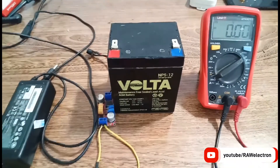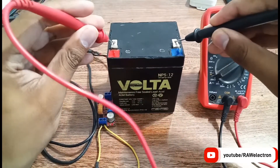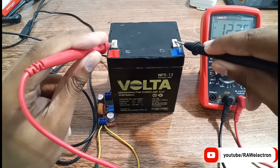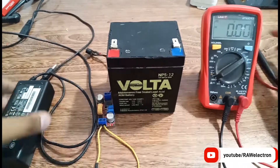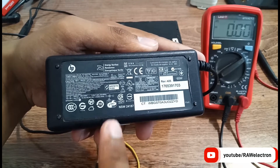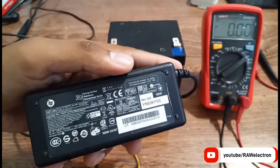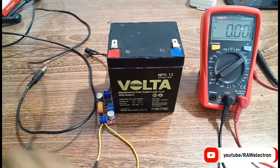First of all, I will measure the battery voltage. Set your multimeter to DC volts — as you can see, it's about 12.35 volts. The battery is already charged to some extent but not at 100%, so I will charge it and show you how to fully charge it with the proper voltage and current. I am using this charger whose output voltage is 19.5 volts at 3.42 amps.